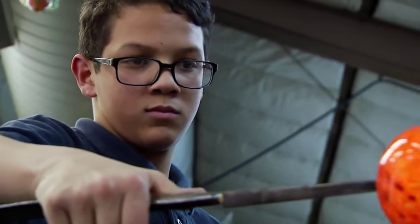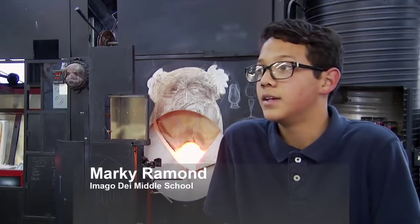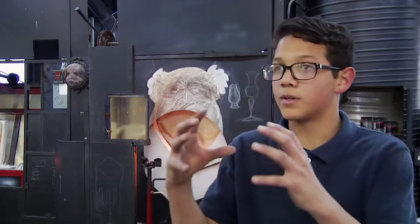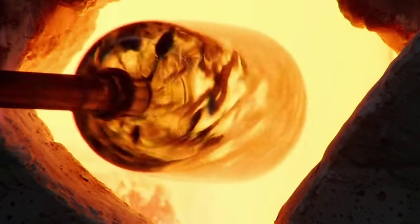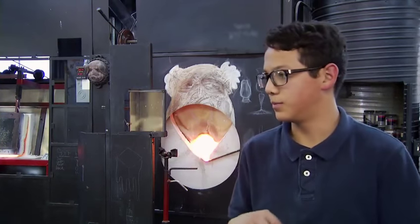This is my first time making a cup, but in the hot shop it's not my first time. I've made one paperweight and two ornaments, and that requires blowing. The paperweight does it, but the cup was a lot more difficult than that — it's a lot heavier and you have to do more.